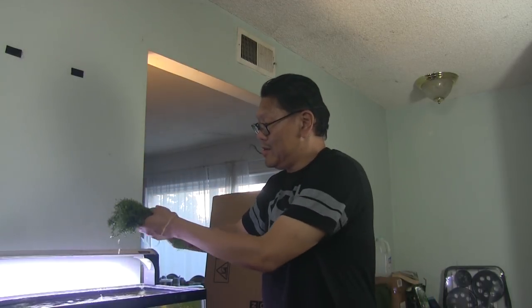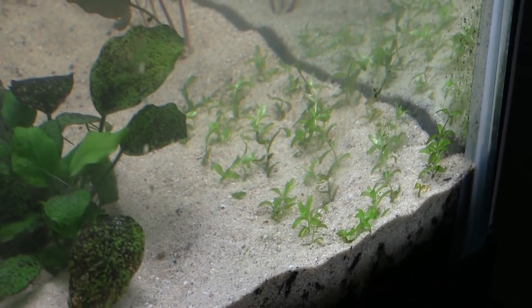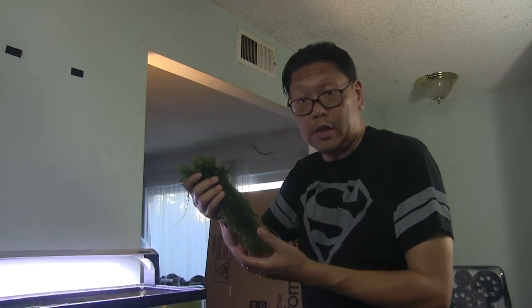This pearl weed bunch, which I've already trimmed, was from about 30 stems way back when I planted it. It's nice and healthy though, and it's stripping all my floor, so I'm going to put it in the grow-out tank.